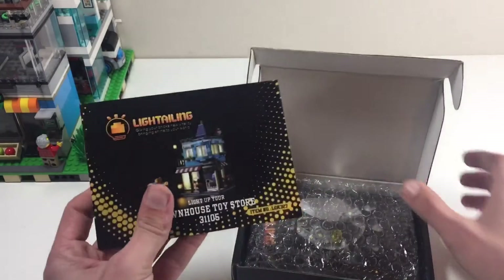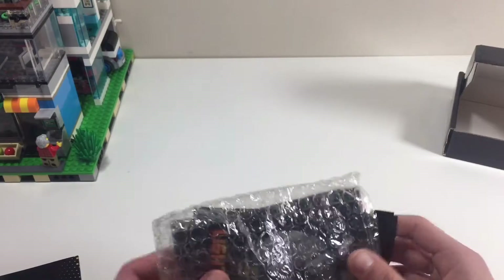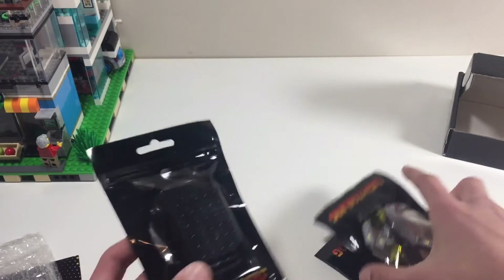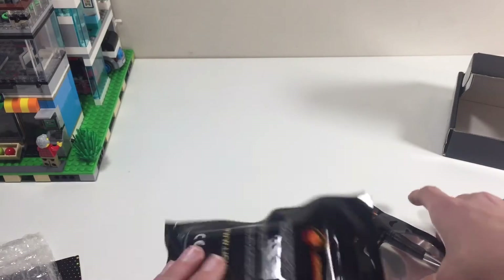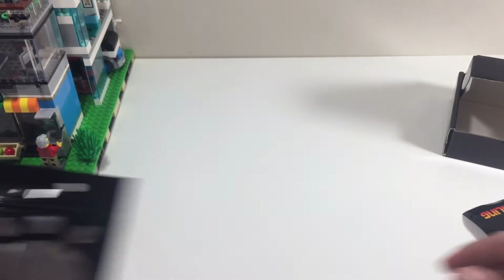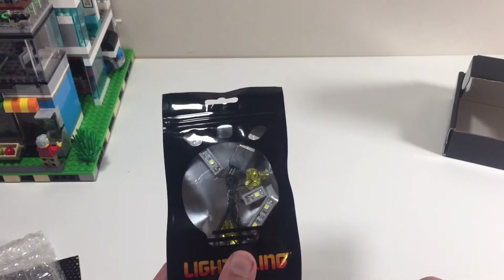We have our instructions and three bags. There's a battery box and a screwdriver — I won't really need them. I usually put some USB underneath the city, and here are our lights.